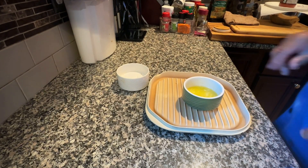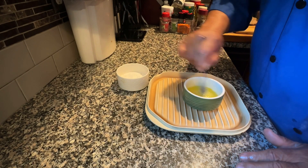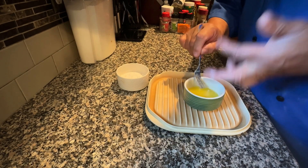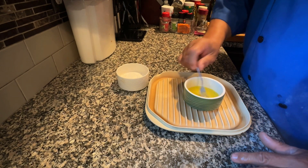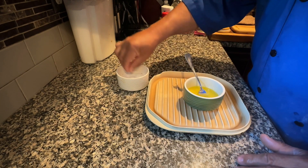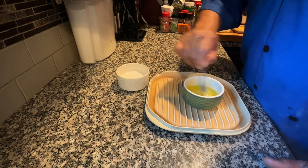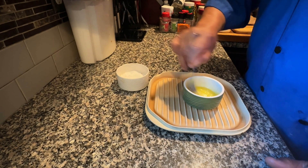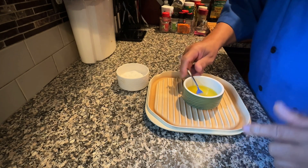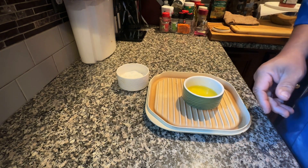Alright, I got it nice and hot. Just continue to give it a little bit more mix, get everything together. Be very careful at this point because she's nice and hot. Still going to need some salt — that's six pinches of salt that I used. Got to balance it out. Perfect.